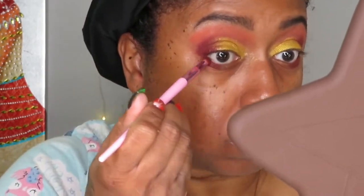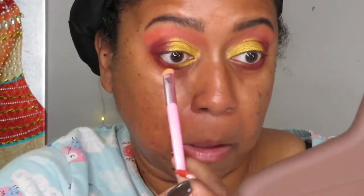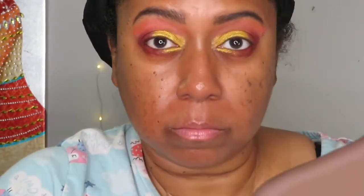Now I'm taking all the colors I used on top of my eyes and bringing them all down to the bottom lash line — that is the Chocolate, the Pumpkin, as well as the Mango, all on the bottom lash line.